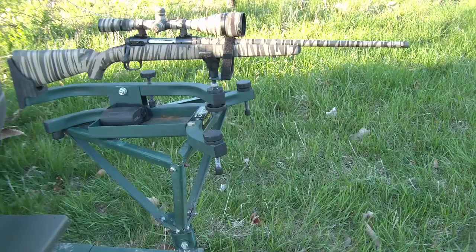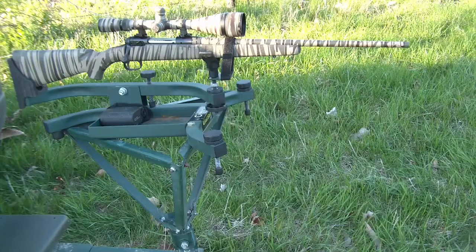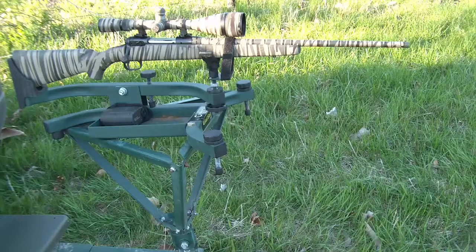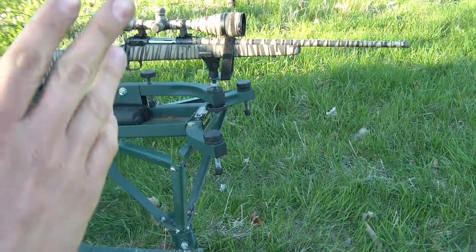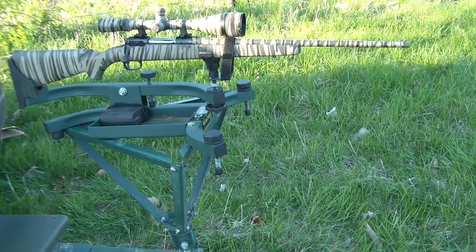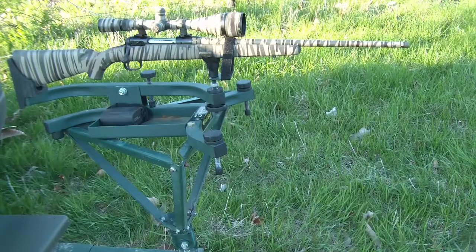That's just the way that it worked. On the other side of the Mississippi, the 30-06, the 300 Winchester Magnum, the 270, and the 7mm Remington Magnum were very popular for whitetail, mule deer, and pronghorn. But the point of this video is to talk about the 243 Winchester and its practical applications as far as zeroing.